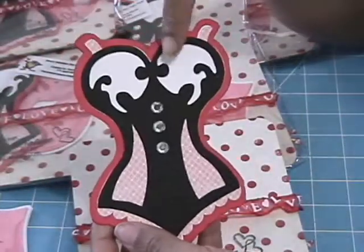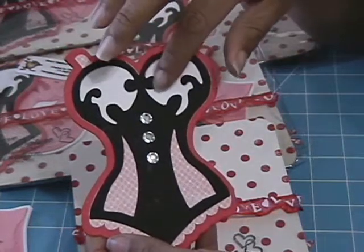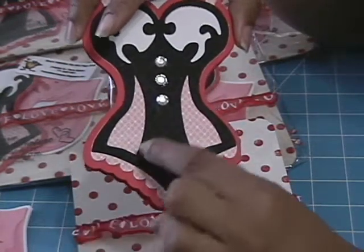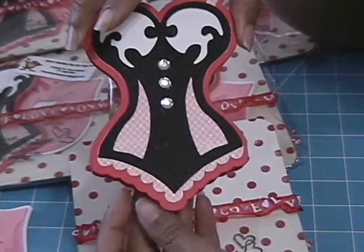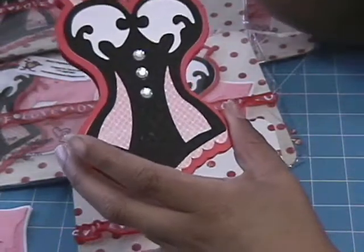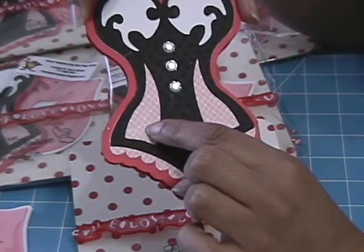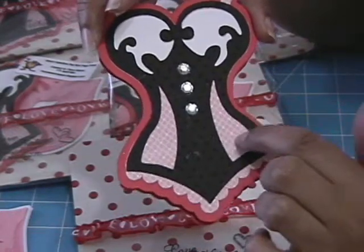I created these images for my pocket from the Tie the Knot cartridge. This is a corset - I can't remember what page it's on. The red part is the shadow feature, the white is the blackout. Then there are two layers: the black one and then the pink one.